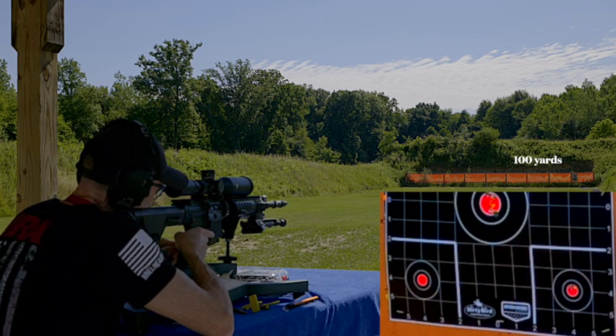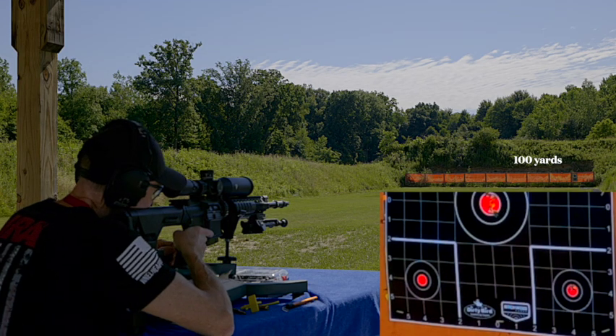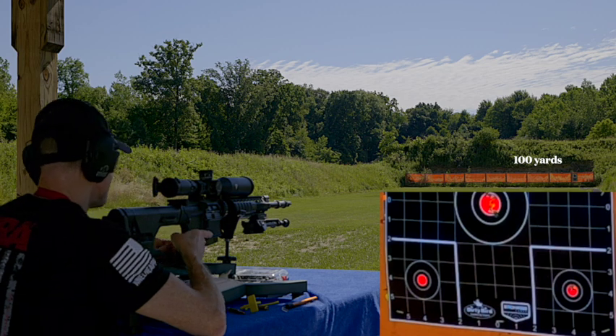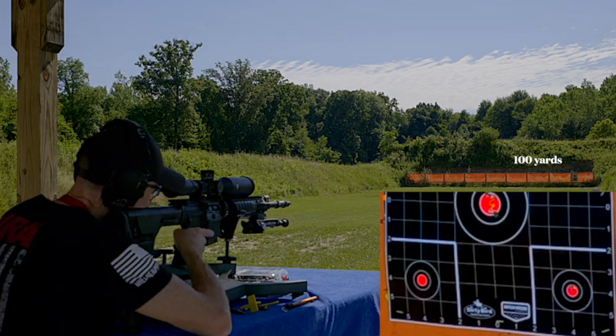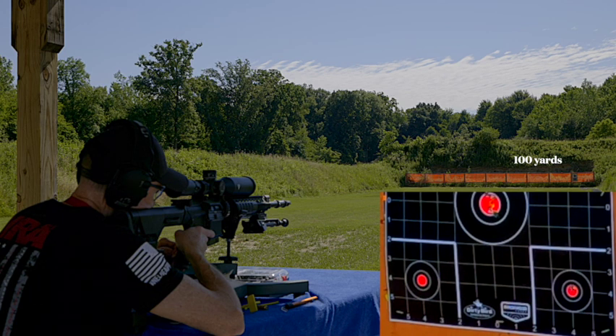Let's slide over to the bottom left corner. You see why I did that — because what you'd be doing is going through the same bullseye all the time.